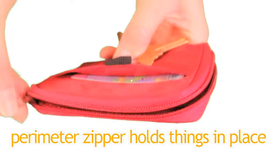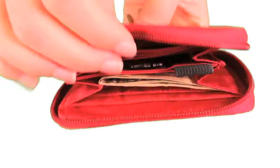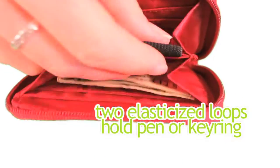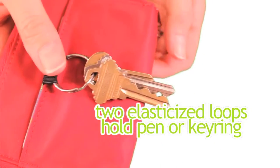The perimeter zipper keeps everything securely in place. We also feature two elasticized loops that are designed to hold a small pen, or you could use them to attach your key ring.